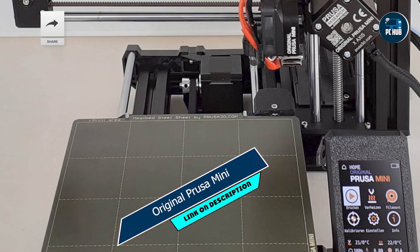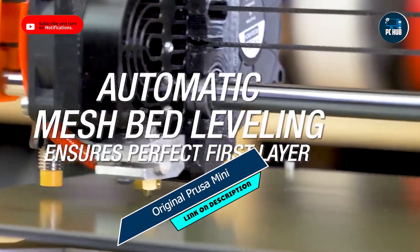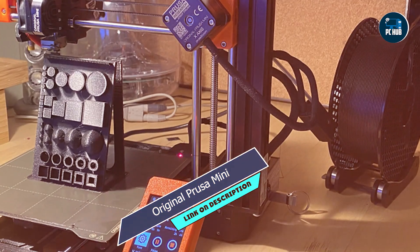Key features: The Prusa Mini boasts a heated print bed, which ensures excellent adhesion and prevents warping. Its easy-to-use LCD interface allows for seamless navigation and control, while its compact design makes it perfect for small spaces.